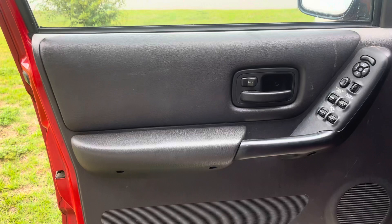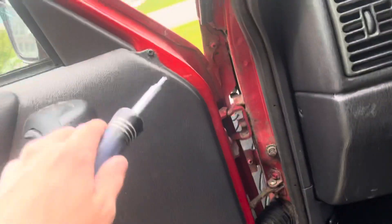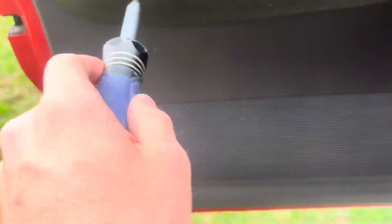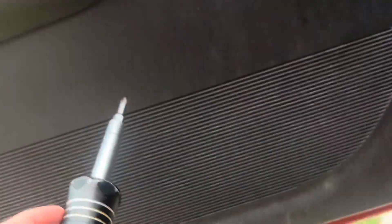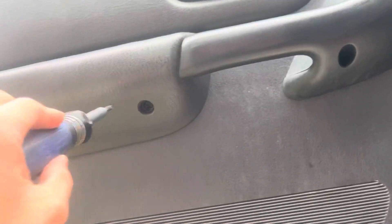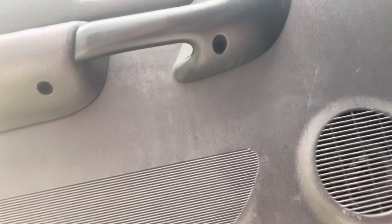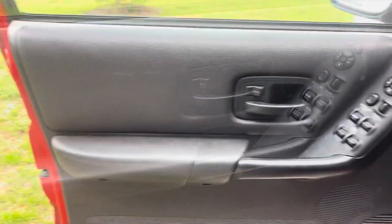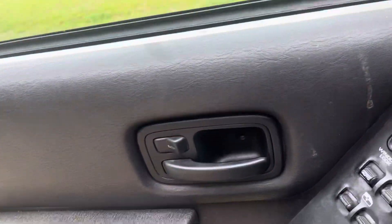To start, we're going to have to remove this screw, this screw, these two screws, and this screw — so that's five screws total. Then the door panel should just pop out; you lift it up. I'm going to remove the screws and show you how that works. Once you have your screws out, set them to the side.